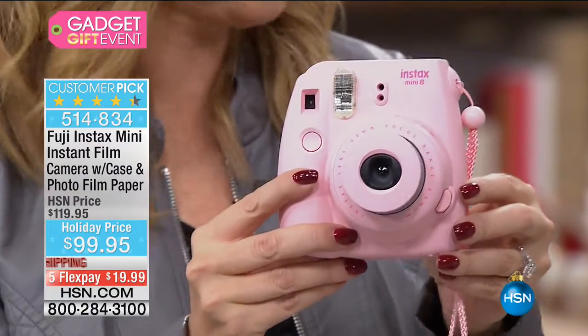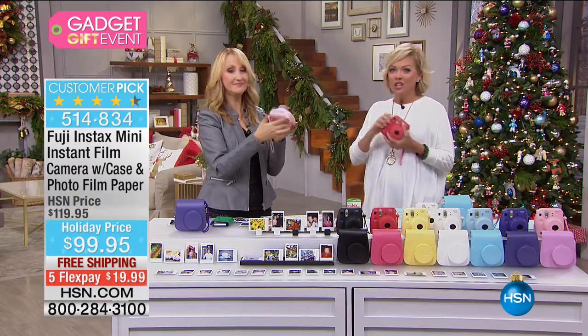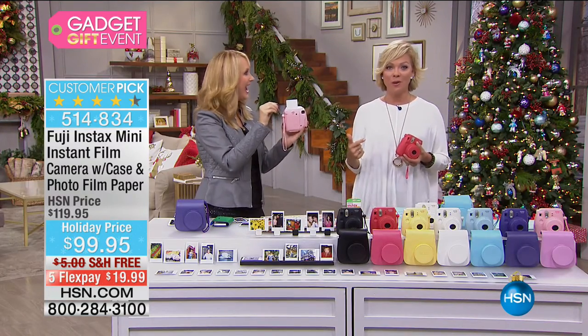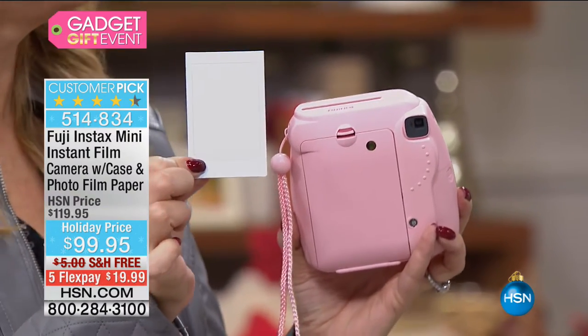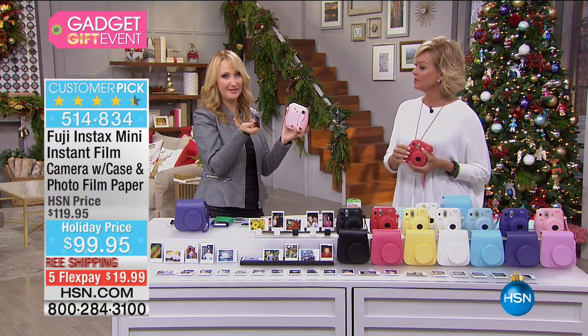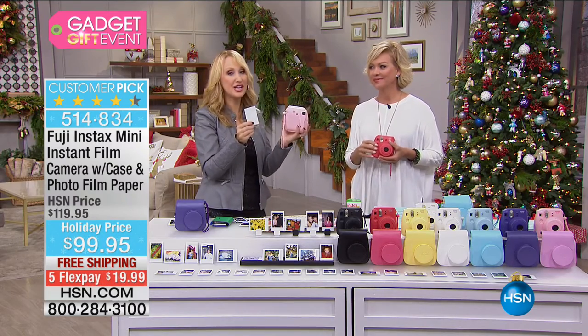Speaking of parties — proms, weddings, different things where you want to snap pictures and share them with everybody. You can take a picture when people come to your house for the party, put their name on it, and use that as a place setting. Give them a little memento as they leave — put it on their packages. So much fun.